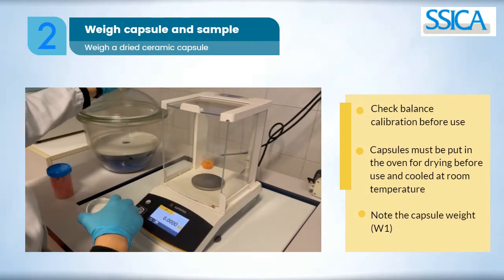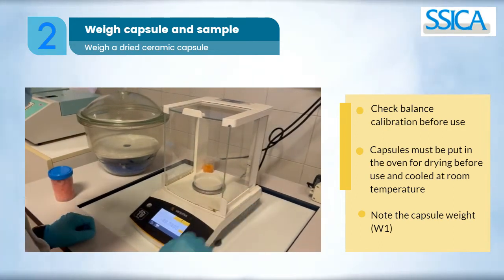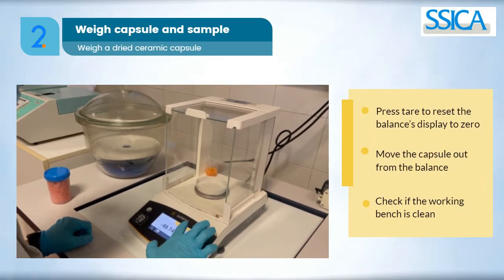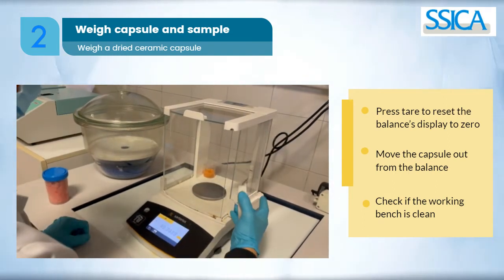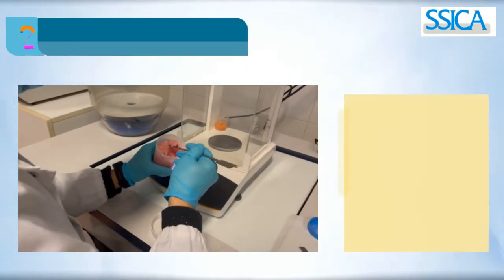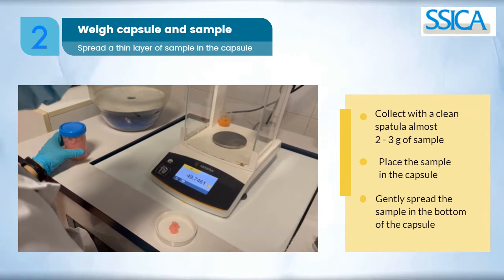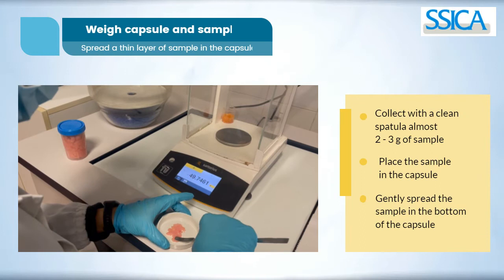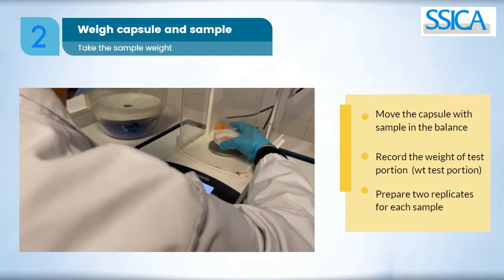The balance must be checked before use. Take the weight of a capsule that has been previously dried in the oven and cooled to room temperature. Press tare to reset the balance's display to zero, then move the capsule out from the balance and place it on the clean working bench. Collect with a clean spatula about two to three grams of sample and place it in the capsule, spreading the sample across the bottom. Put the capsule with the sample in the balance and record the sample's weight.